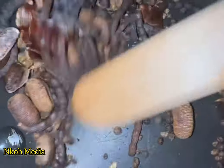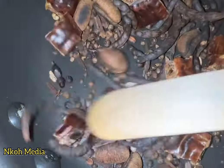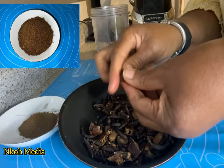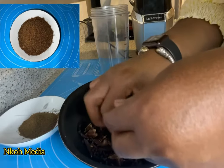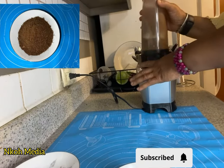Toast the spices for two minutes and allow them to cool. You can break them into smaller pieces to be easy on your blender. You can use your dry grinder if you have it. Transfer to the blender or grinder.